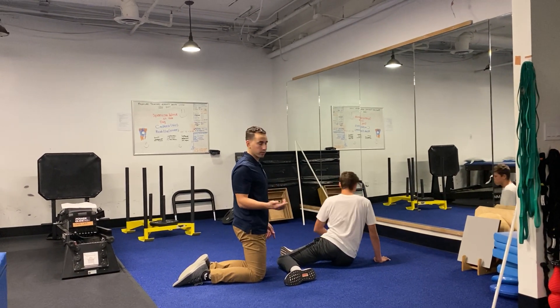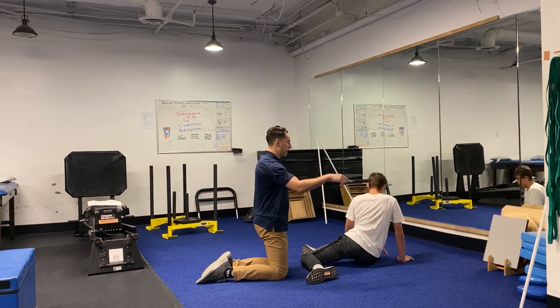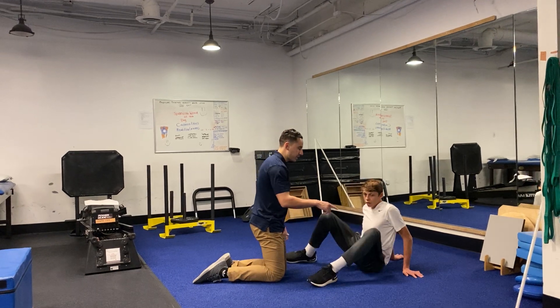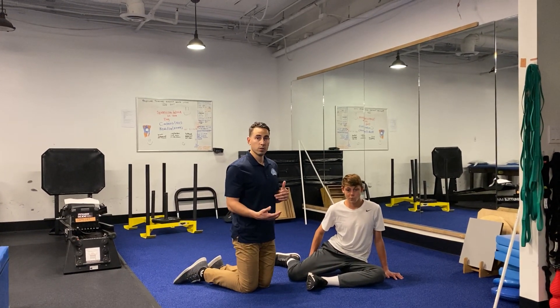He performs that for a total of three reps on this side as well. Then AJ comes back to the original spot, opens up that leg, and stays up nice and tall. And that's the shin box with thoracic rotation.